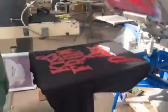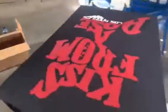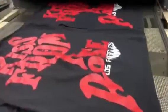You can see we also had to use two flashes — one small flash for the top letters and then a larger one that covered most of the design.